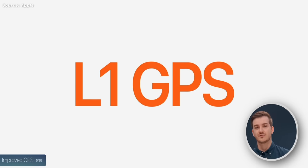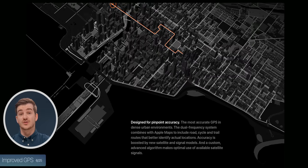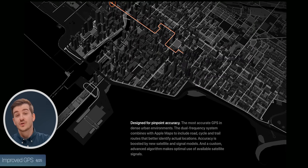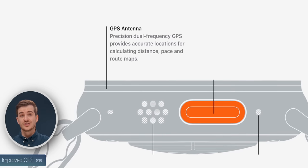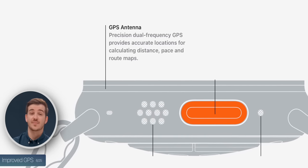There's also an improved GPS with a dual antenna. There's the L1 antenna from the Series 8, but also a brand new L5 antenna which is far more accurate. So if you're running through a city with tall buildings blocking the GPS signal or through a forest, having these two GPS antennas will help pinpoint your exact location and path on the map.